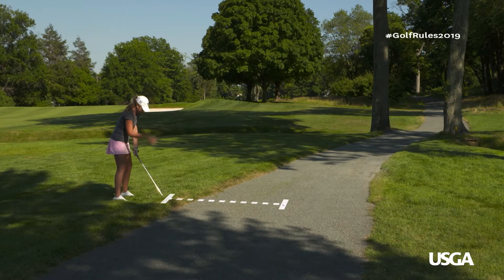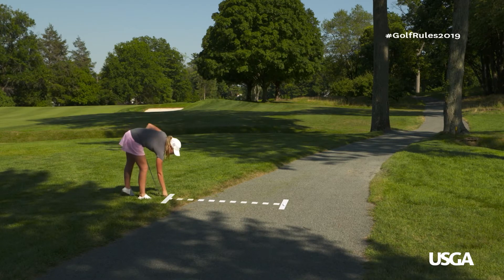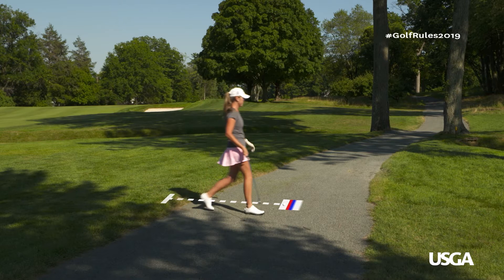You determine this spot by simulating the stance, swing, and direction of play you would use to play your ball if the condition didn't exist.